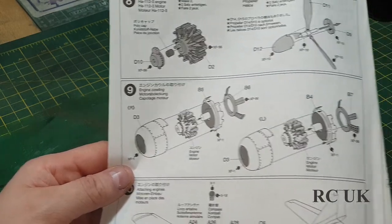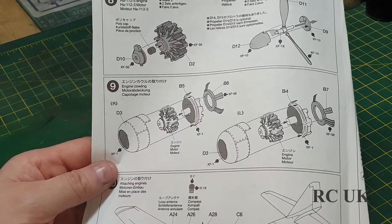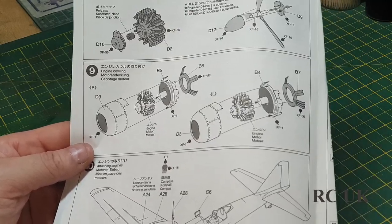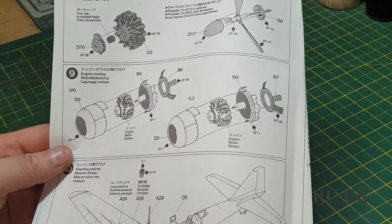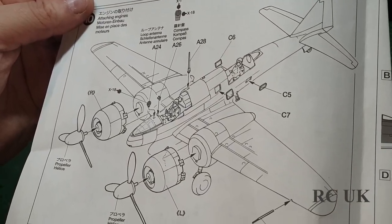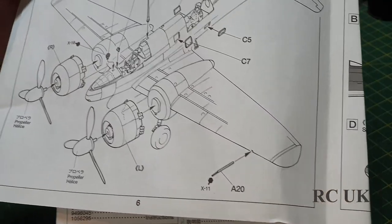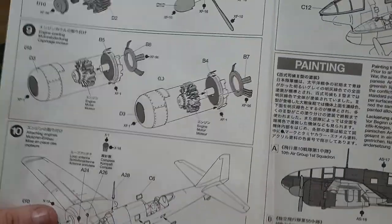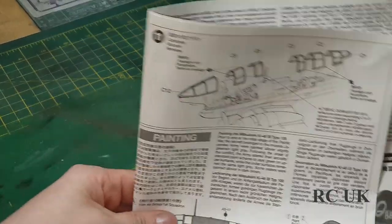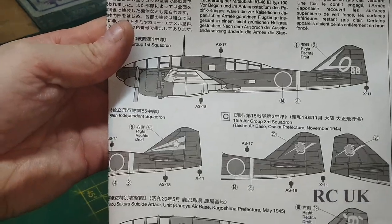Engines going on your nose cone, spinner, propeller - whatever you want to call it. Your engine cowling going over your engines and then the back part of the engine, which would probably be the firewall. Putting those onto the front of the aircraft, some aerials or speed aerial things, and then your glass goes on.